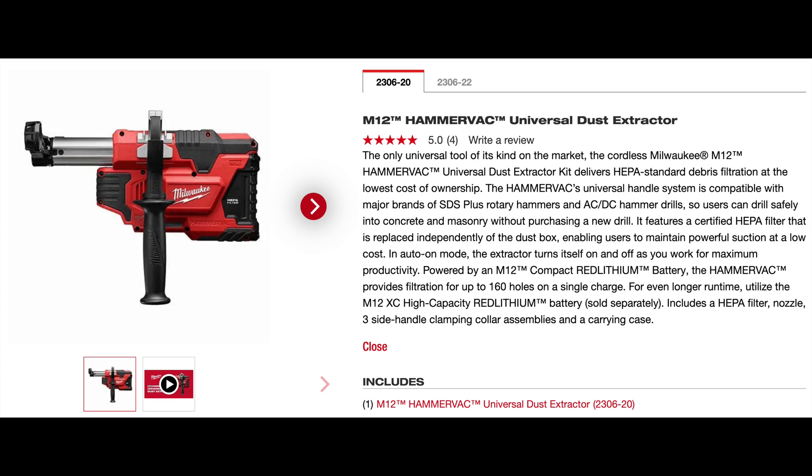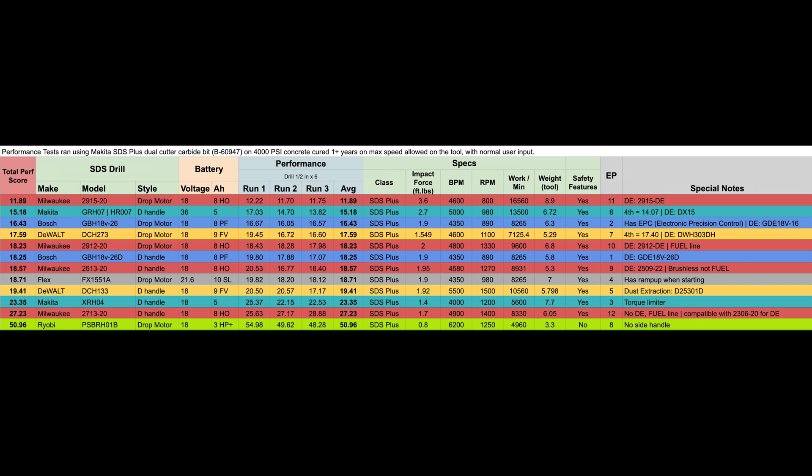With a total performance score of 27.23 seconds it ranks almost in last place on the leaderboard, beating out the Ryobi PSBRH01B compact drop motor style which had a score of 50.96 seconds, but behind the Makita XRH04 D-handle style — which I believe was brushed — with a score of 23.35 seconds. So a lot of questions are going to arise about why this M18 Fuel brushless tool ranks almost last, behind the Makita, the Flex, the DeWalt, the Bosch, and others.